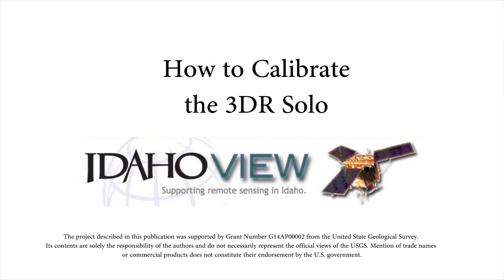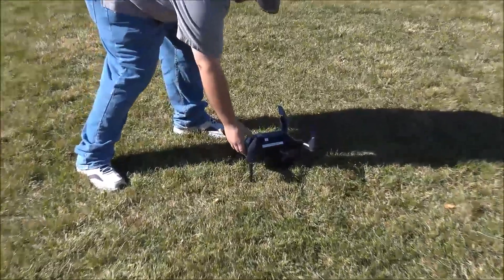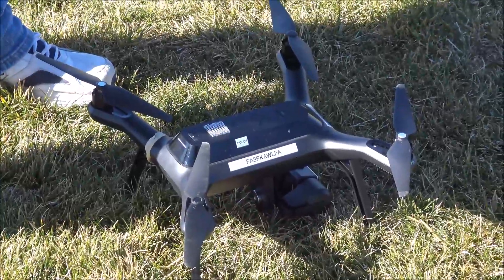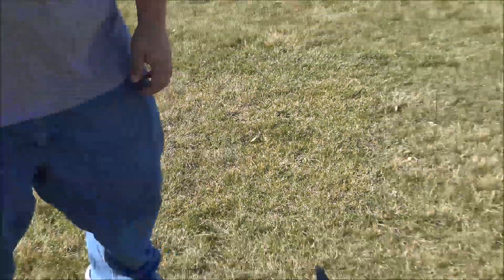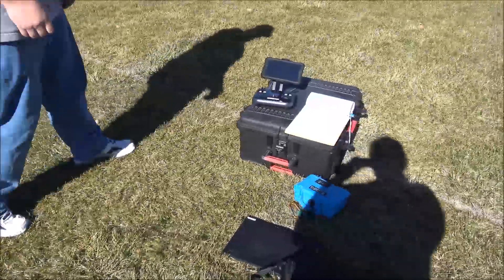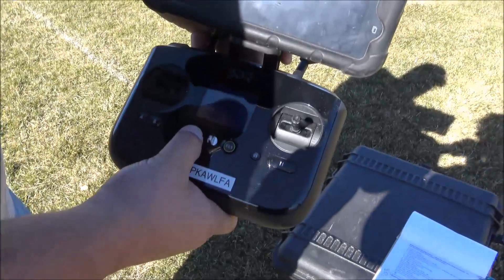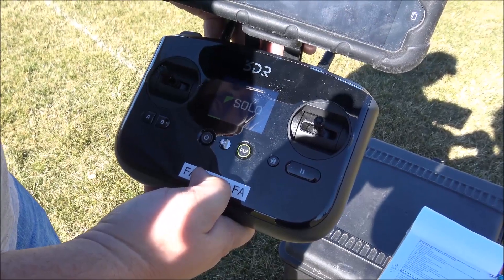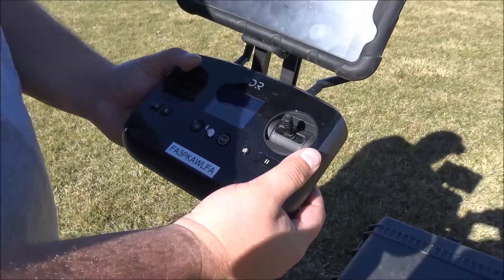This demonstration is meant to show you how to calibrate your 3DR Solo UAS platform. To begin, press and hold the power button located on the battery of the 3DR Solo. This should chime at you and tell you that it comes on. Next, press and hold the power button on the controller until you feel the controller vibrate. At this point, the controller will take some time to connect to the 3DR Solo itself.